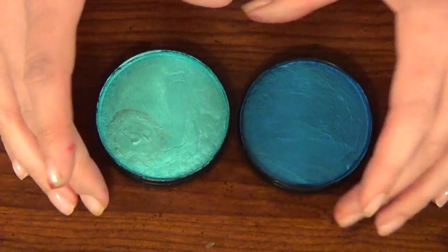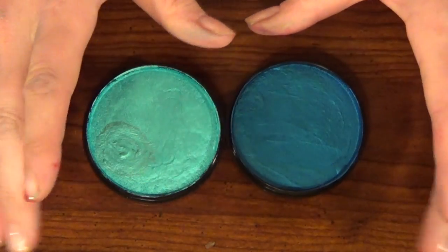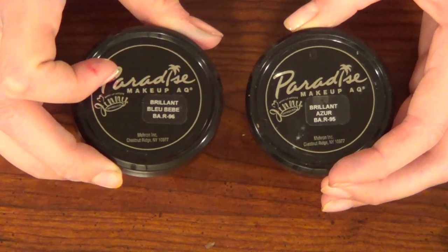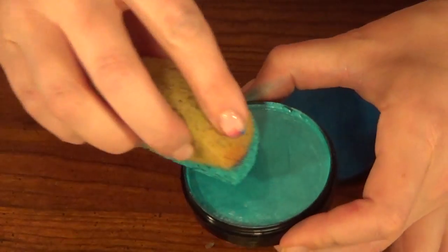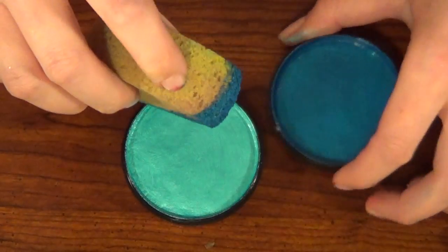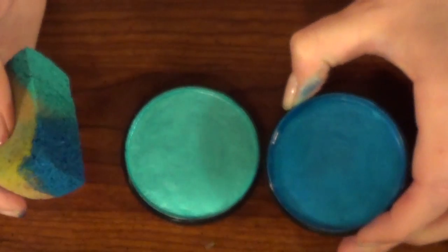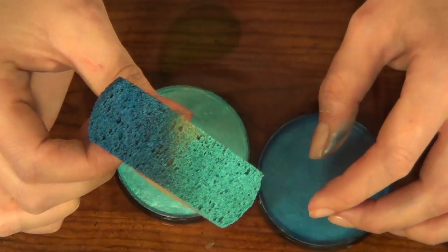Now it's time to do the background and I'm going to be using these two beautiful colors. This one is Brilliant Azure and this one is Brilliant Blue Baby — or Bebe, I'm not sure how you say it. I'll load up my sponge with the light blue on one side and the dark blue on the other side. I've noticed with Paradise you need to use more water than with Diamond FX and Wolf, so keep that in mind.